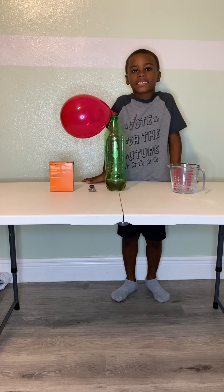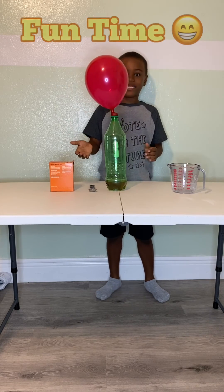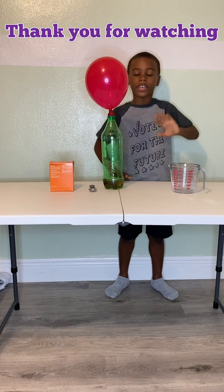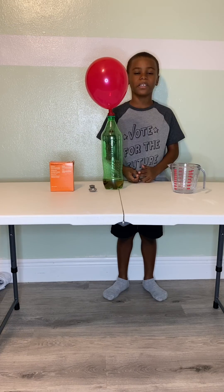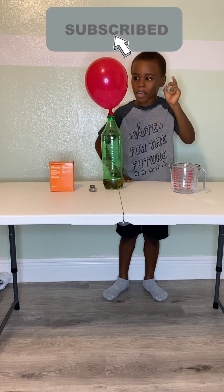This science experiment is easy and so much fun. Thanks for watching my video. Bye! Like this video and make sure you subscribe to my page.